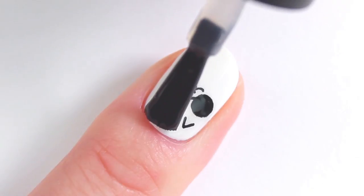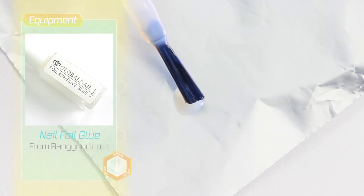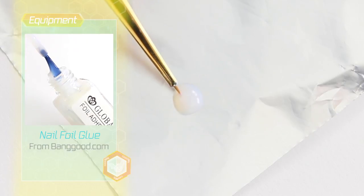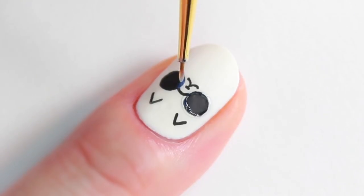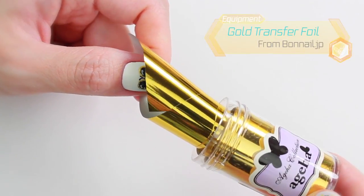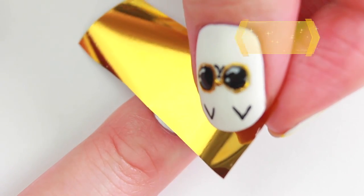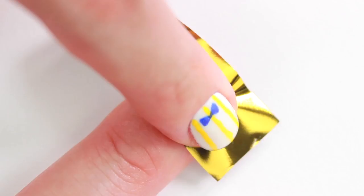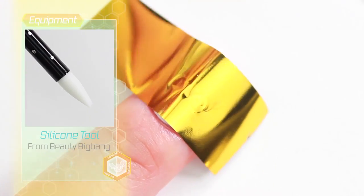I'm going to apply a matte top coat to seal the design. For the sunglasses, I'm going to apply a nail foil glue around the circles and the bridge part. Once the glue is dry, I'm going to place this gold transfer foil on top. To make sure the foil sticks, rub with your finger or one of these silicone tools.